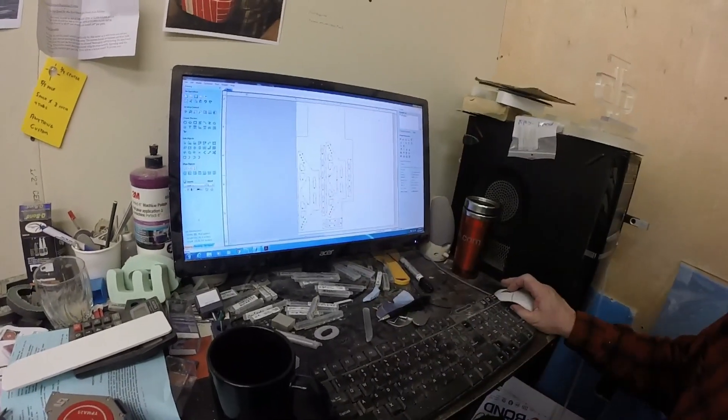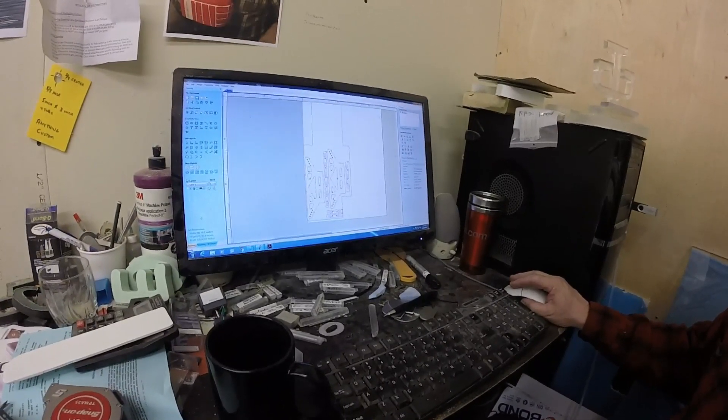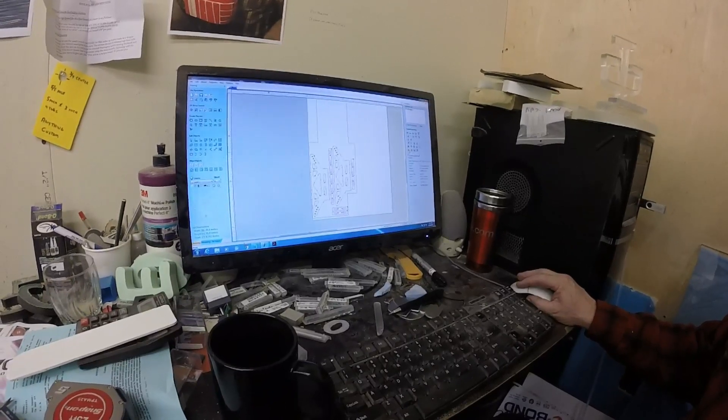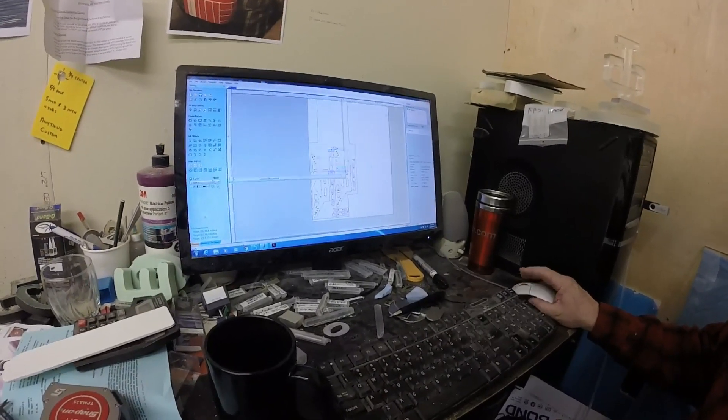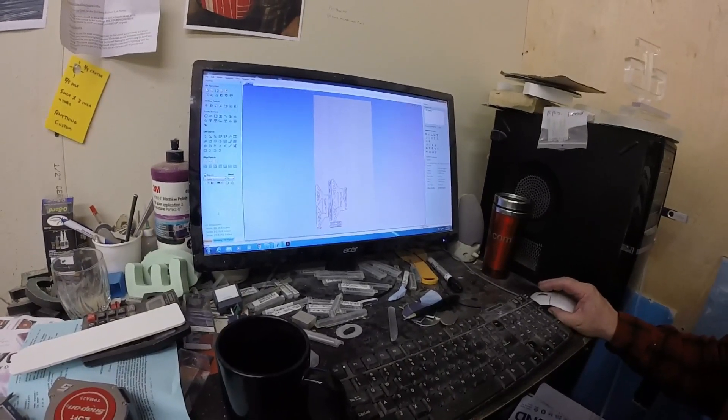So it shows the direction that the router is going to take — exactly. And now what I'll do is, I've got this saved already, and now I can look at it like this, and this is going to show us the route that the bit's going to take.